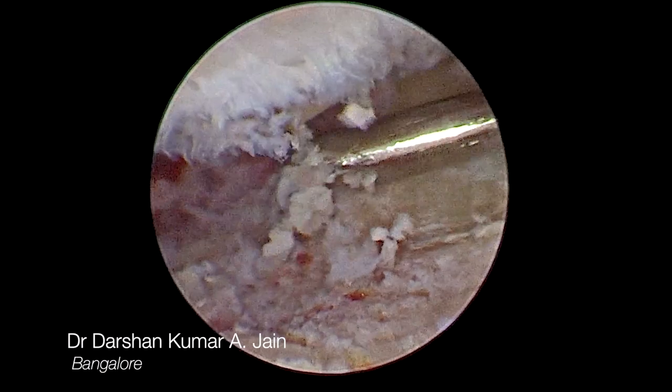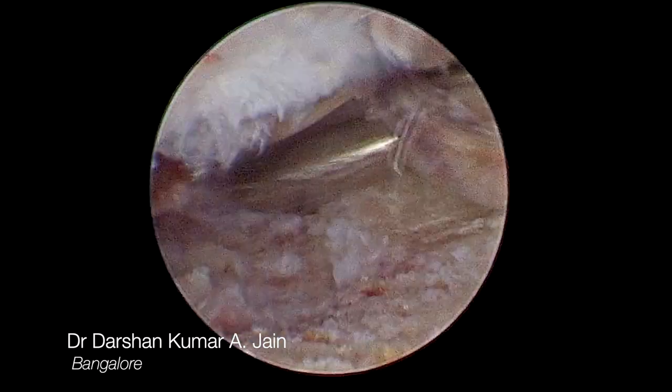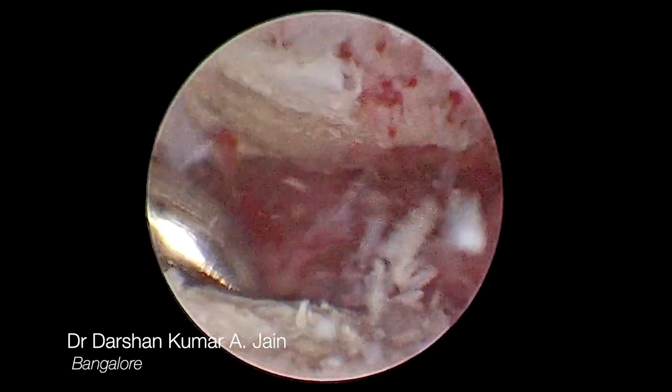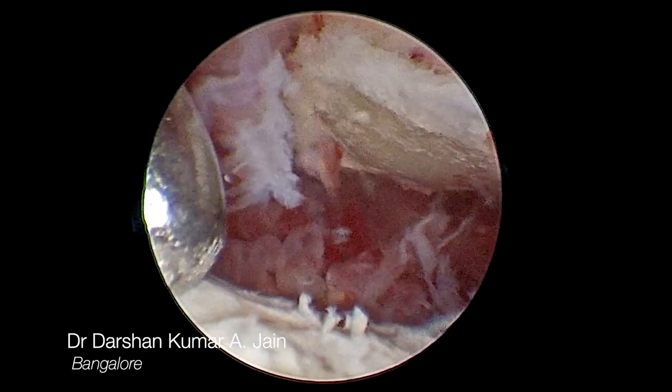In the second stage, done two weeks after the initial procedure, the radiocarpal joint was debrided and the residual articular cartilage was curetted. A burr was also used to freshen the surface of both the radius and the carpus.